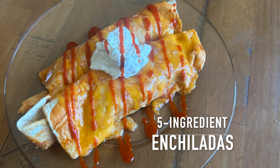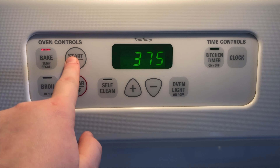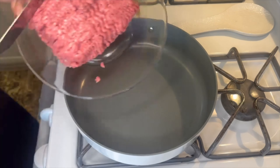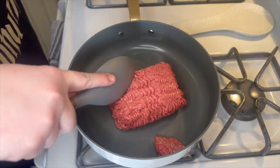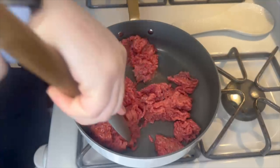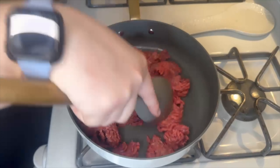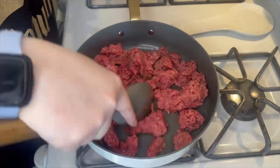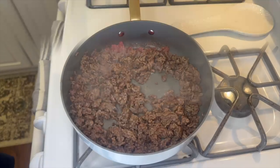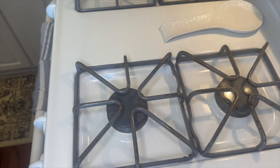Next up we're making these super easy five ingredient enchiladas. I started this off by preheating my oven to 375 degrees. Into my skillet I'm adding one pound of ground beef and I'm just going to let that go ahead and cook through. Once your ground beef is done cooking, make sure you remove all the grease.